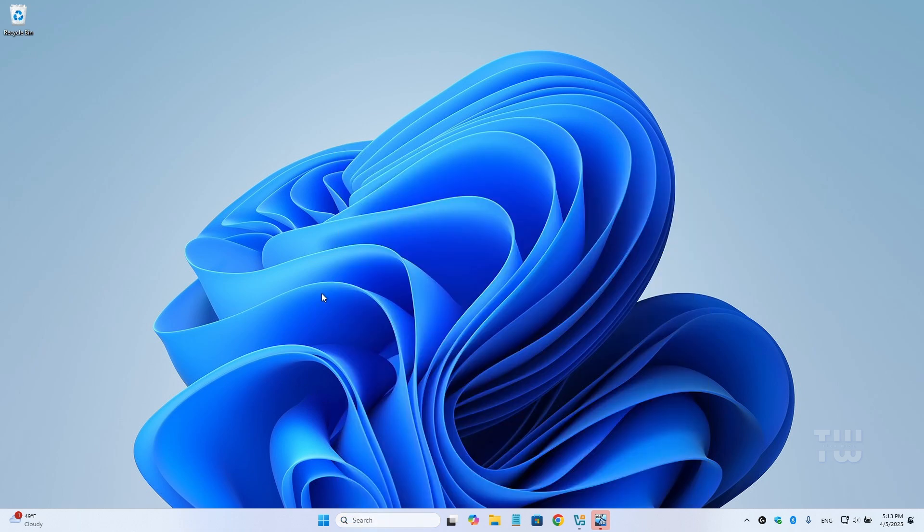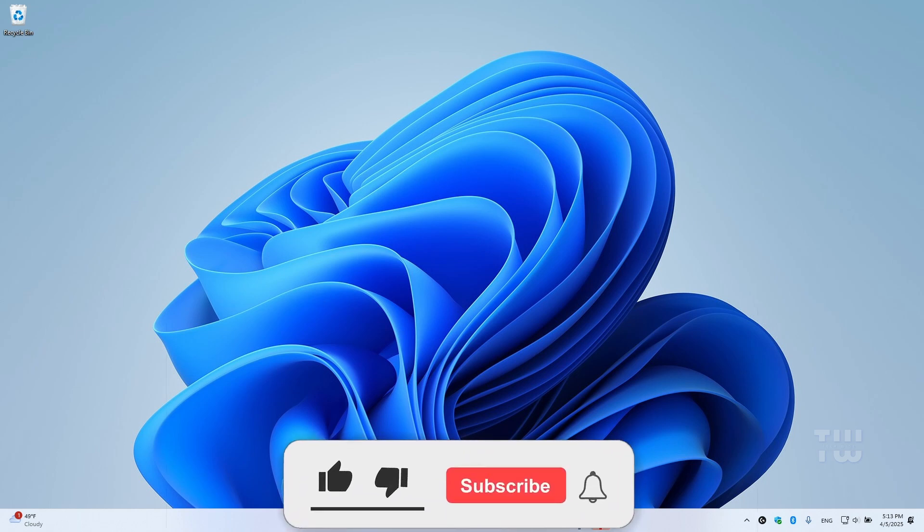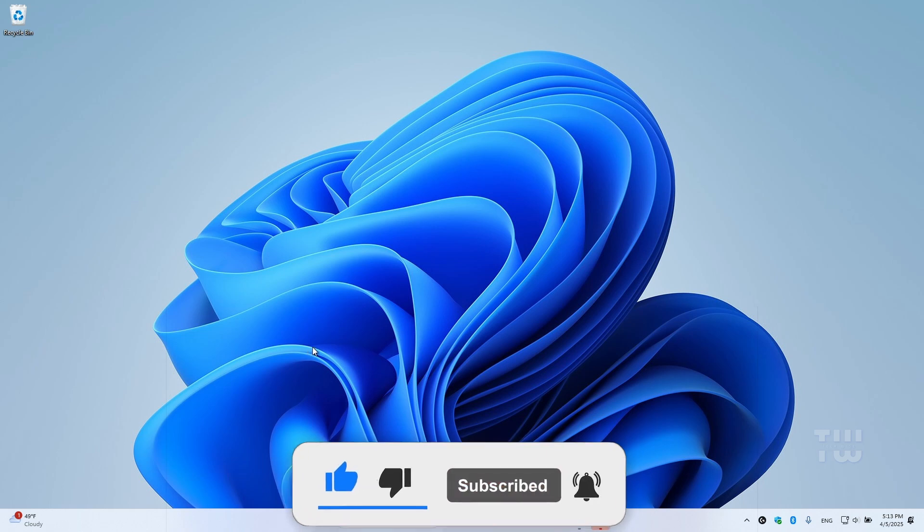And there you have it — that's how to lock and unlock your keyboard in just a few seconds. I hope that was helpful. If it was, please give this video a thumbs up and subscribe for more content like this. Thank you for watching and I'll see you in the next video.